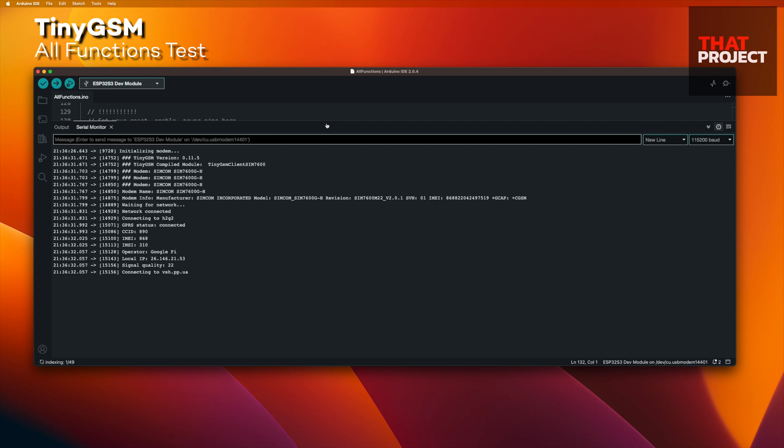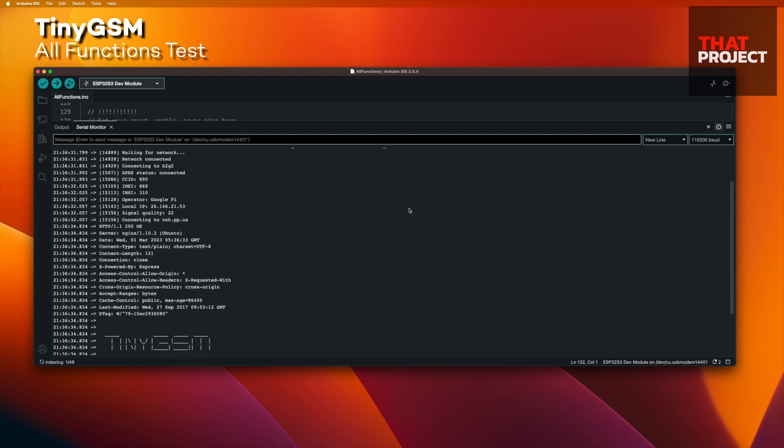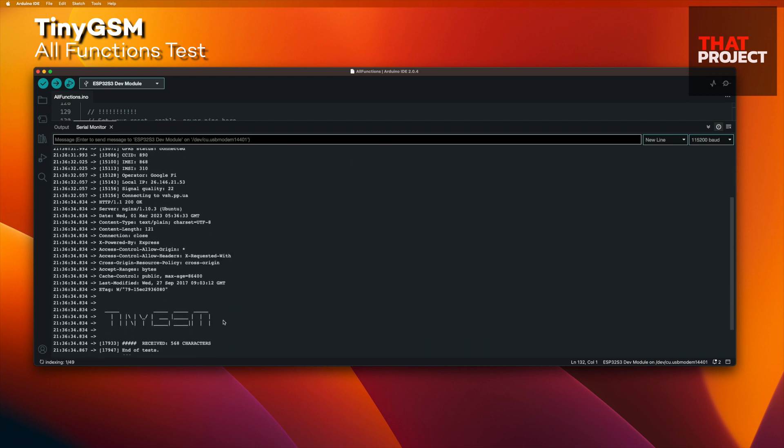The modem SIM7600GH is connecting to H2G2. GPRS status: connected. Operator: Google Fi. HTTP server connected — I got 568 characters from the connected server. If you see this TinyGSM output on the console, your modem works properly. You must check the cellular connection; otherwise, you will not be able to proceed with the following steps.